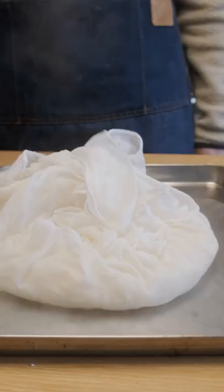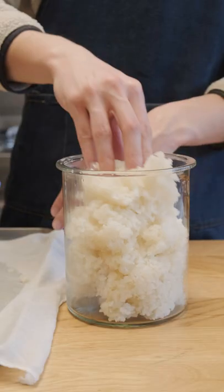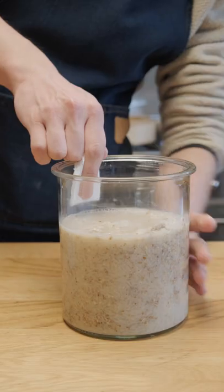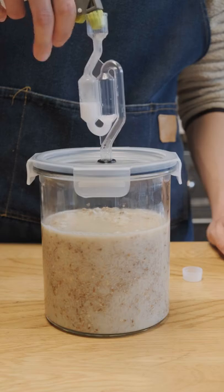Once the rice is done steaming, I'll spread it out to cool off to room temperature. Once cool, I'll mix together the rice, the yeast nuruk mixture, and the remaining apple juice. Then throw it all into a sanitized container with an airlock and let it ferment for about a week.